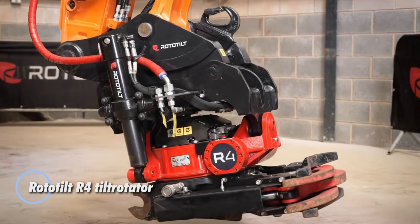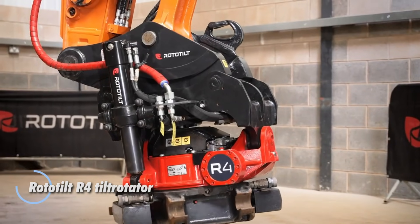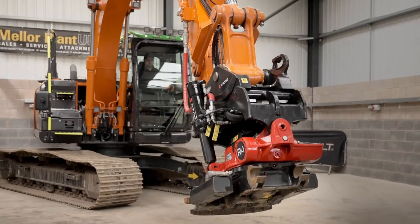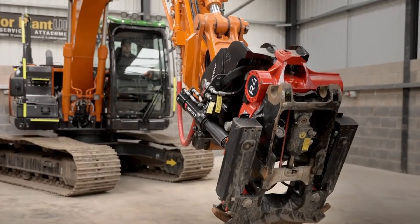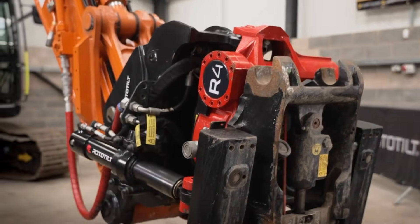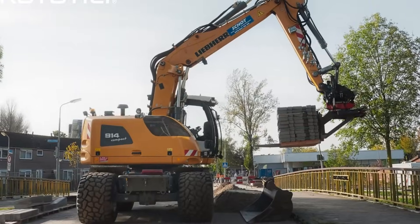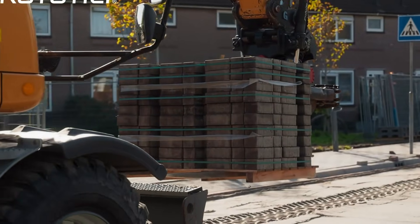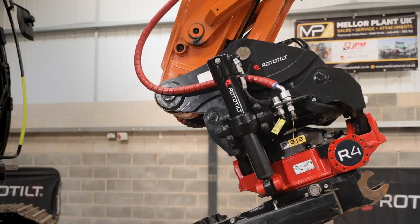The Rototilt R4 tilt rotator is a powerful upgrade for 10 to 16-ton excavators, turning standard buckets and tools into highly flexible 360-degree rotating, plus or minus 40-degree tilting workhorses. Weighing roughly 380 kilograms and handling buckets up to 1,600 millimeters wide, it delivers impressive performance with up to 163 kilonewton meters of breakout torque and 125 kilonewtons of breakout force. Its compact, durable construction includes a smooth-running worm gear system and an oil-filled cast rotor housing for excellent lubrication and long-term reliability, even in tough conditions.